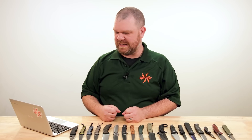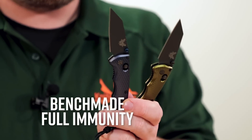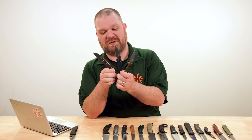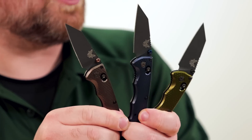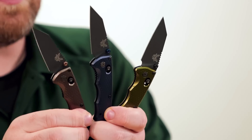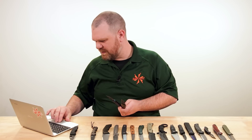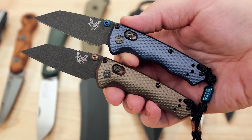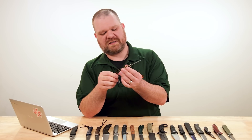Next up, we have a knife that launched earlier today — the Benchmade Full Immunity is finally here. Three colors: I just had to pull all of them out because they all look good. Three very cool colors. If you watched our SHOT Show coverage of Benchmade's new lineup, you know I especially enjoy this green color, but they're all quite good. Woodland green is that one, the blue is crater blue, and then we have the flat dark earth.